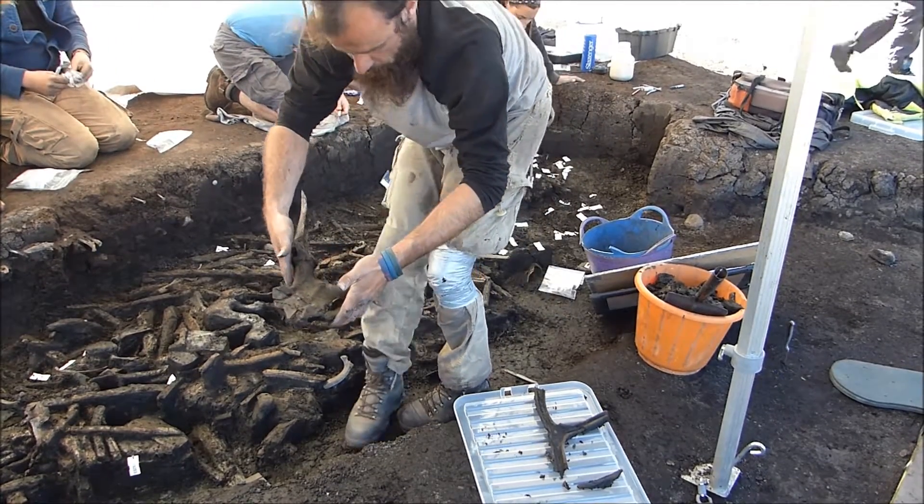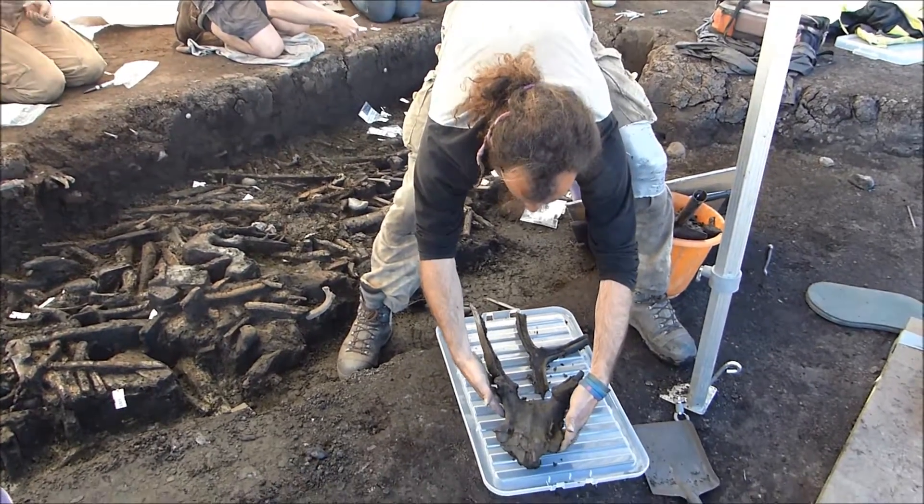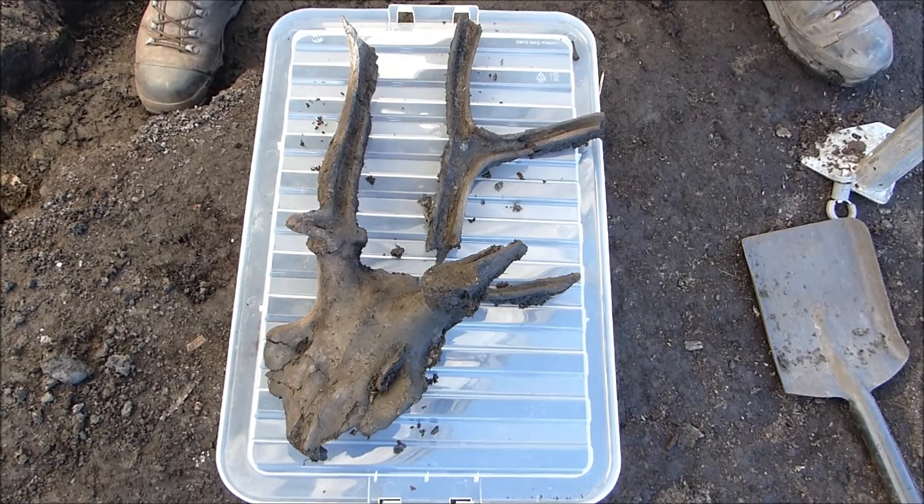What we can see here is that this is not a whole red deer skull. It's been worked down and the antlers have been split in order to possibly make them lighter.